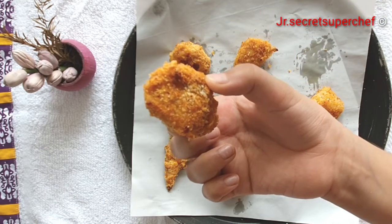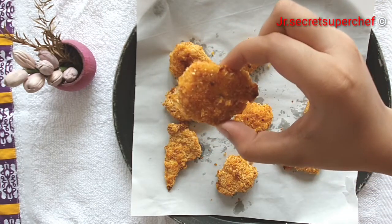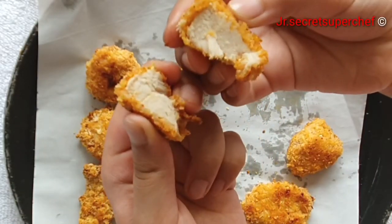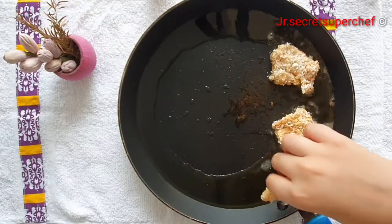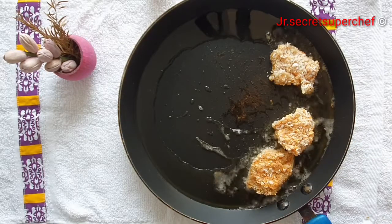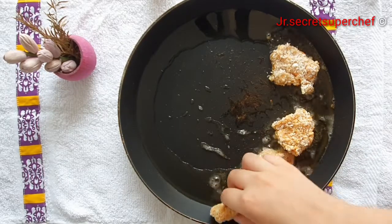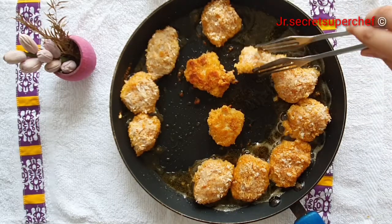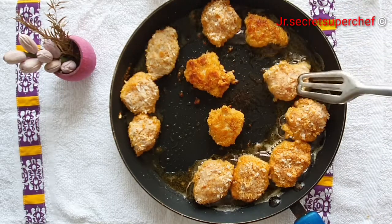My baked juicy succulent chicken nuggets are ready. You can also shallow fry the chicken nuggets in two tablespoons oil. Fry the chicken nuggets till golden brown, flip them and fry on the other side.